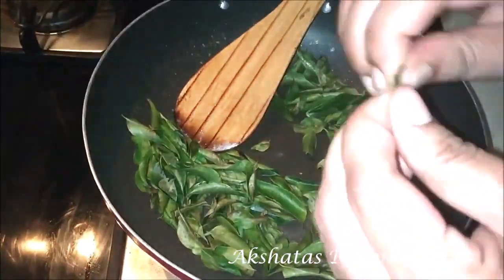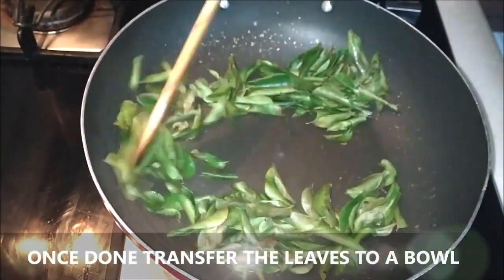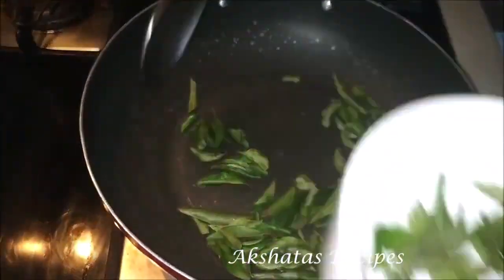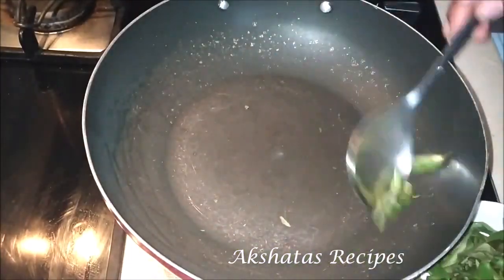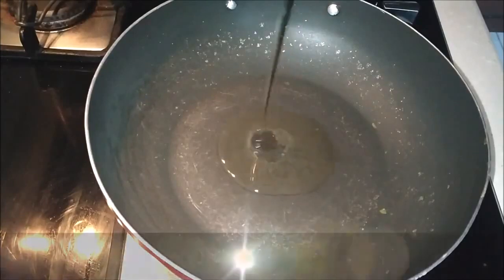Even if you press them, you'll get this lovely crispy sound. Once they're roasted, transfer them into a bowl. You can turn off the heat at this point. Then in the same pan, after wiping it nice and clean, we're going to add just about one teaspoon of oil.